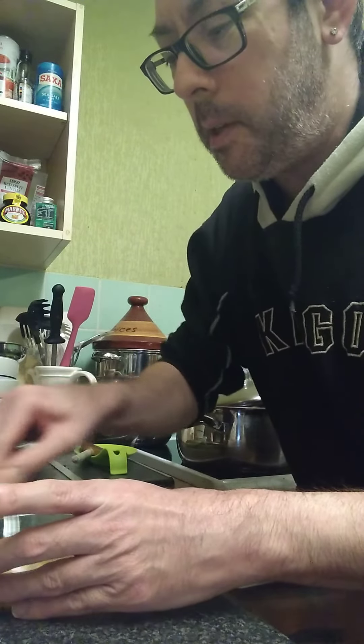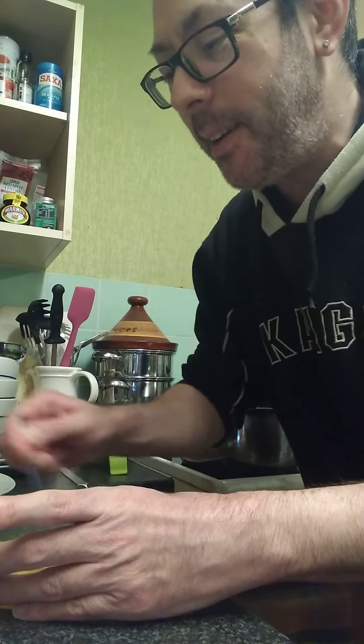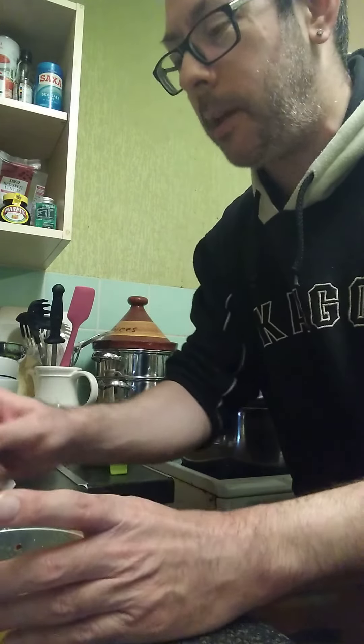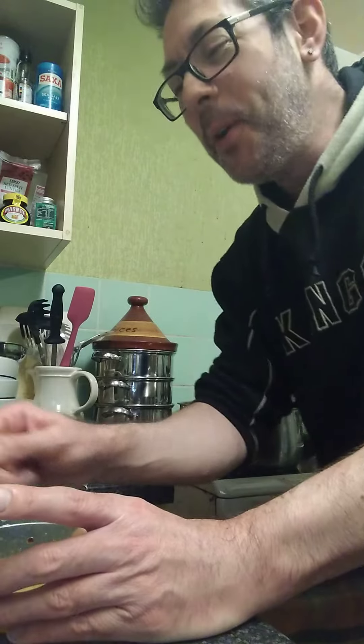What do you call this dressing? Chilli and lime — it's nice with mustard. Is it emulsified? Not really, but it'll be fine. I know it's going to taste amazing. Oh yeah, that's quite hot. It's really nice. That'll be nice on your chickpeas. That's how you make a dressing.